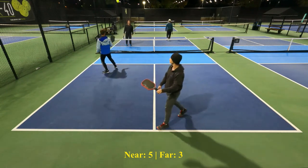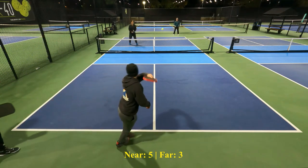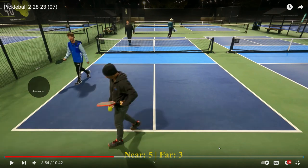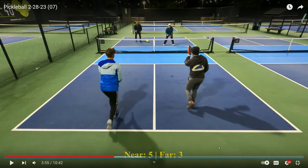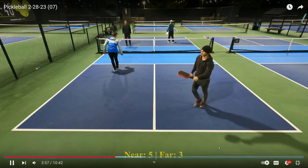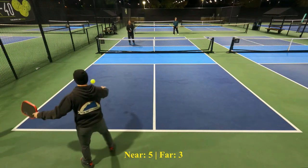That ball is hit into the net — why? The return was hit rather shallow and Tyler is moving forward. Instead of having his feet set when he hits the ball, he's still moving. This is a small thing, but when you hit the ball, your feet have got to be set. If you are moving forward when you are hitting it, a lot of the time you will hit it into the net, just like Tyler did. He was not expecting this shallow of a return, but he should have adjusted. Try to establish yourself, get both feet planted, then hit the ball. Don't hit the ball when you are moving forward.